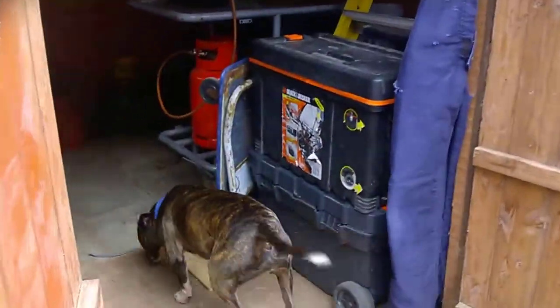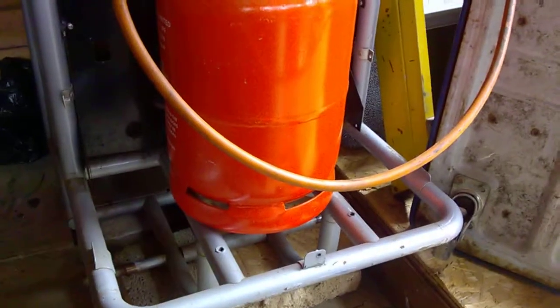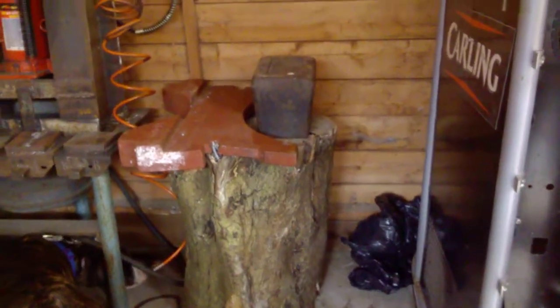Howdy. Just a quick video of my new shed — well, it's not a new shed. There's my forge, there's my makeshift anvil — that's an old 56-pound weight.